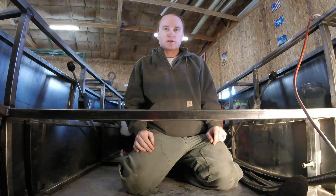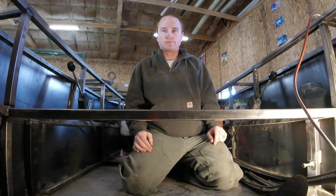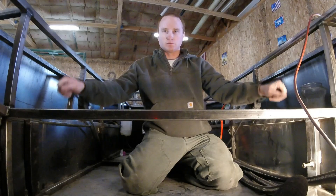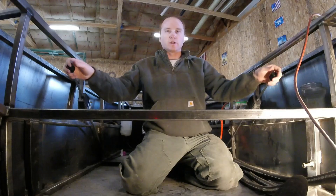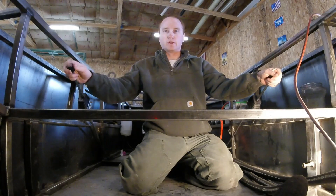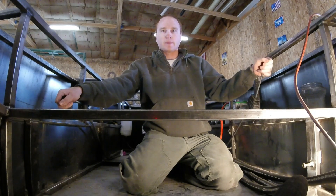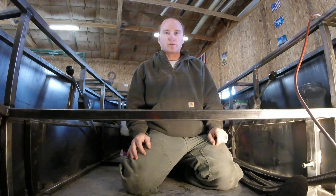And that's pretty much it for the hydraulic system — it's pretty simple and straightforward. Just the two levers: down is forward, up is backwards. You can run the tracks independent of one another, so right here would be doing a turn with one track going forward and one track going back. Thanks for watching.